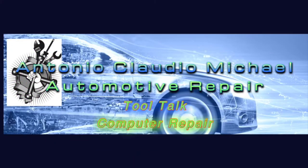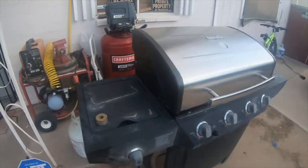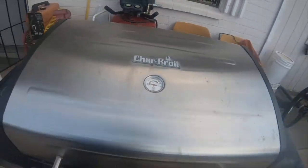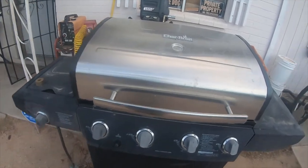Hey everybody, I'm going to go through a little bit of repairing my barbecue. I already did some of the work but I'll show you what I did, so please stick around and check out the video. This is my old Char Broil barbecue — it's probably 10 to 15 years old or so.